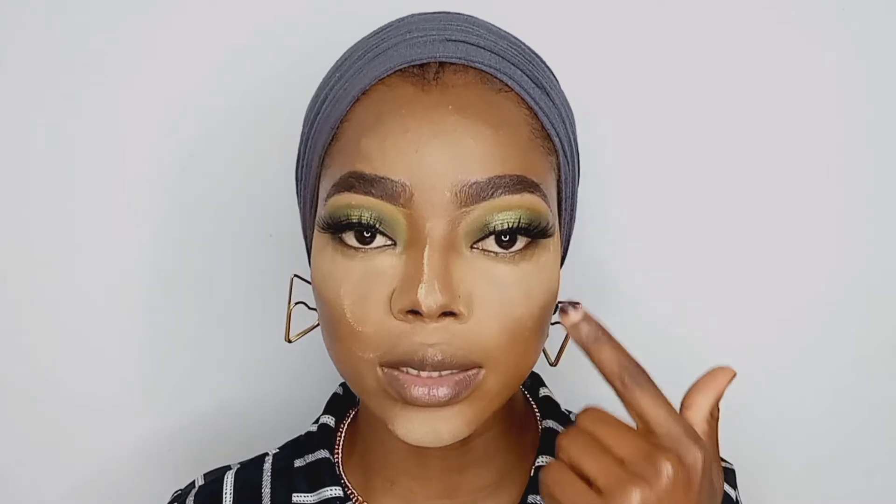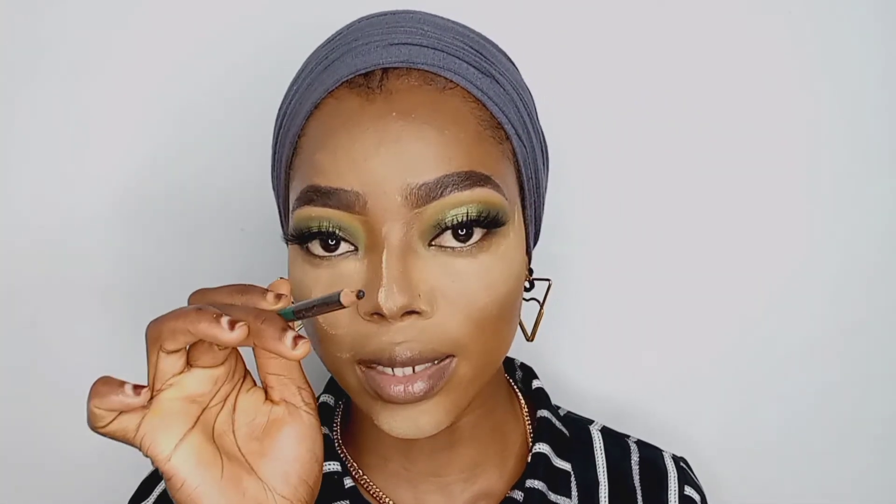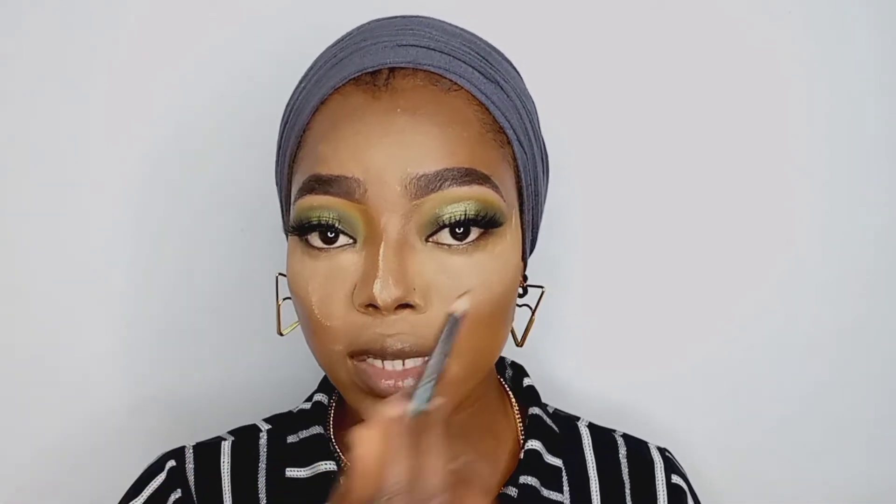I didn't show you guys how I did my under eyes — it's pretty simple. This time I want to do it with you, so I'm going to take a black eyeliner — you can use any black eyeliner you want — and line my waterline.